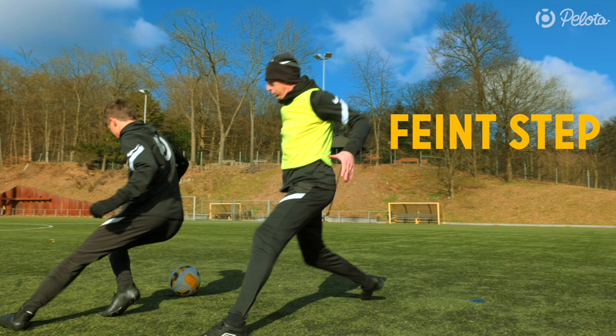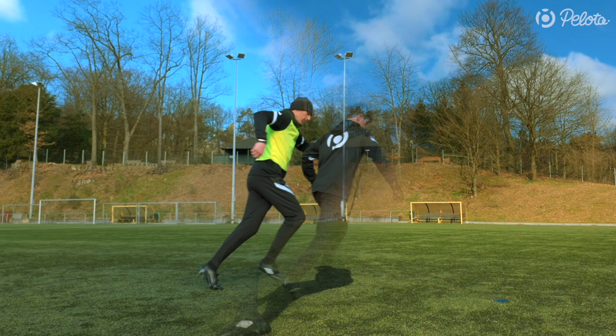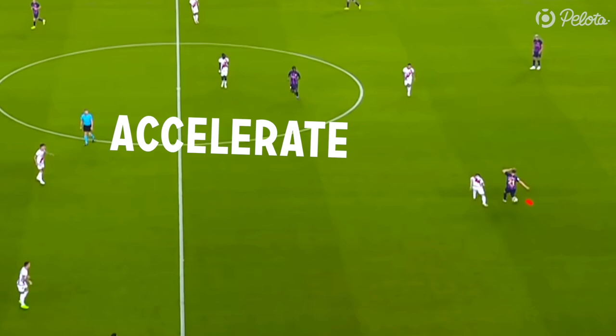That is when you take the second feint step. Now watch closely that the defender also steps in with his left foot. As soon as you see that he follows you, quickly change directions. Take an outside touch with your right foot in the opposite direction. Waiting for the defender to step in with his left foot has an important advantage — this makes sure that he won't be able to reach for the ball with his right foot when you change directions.